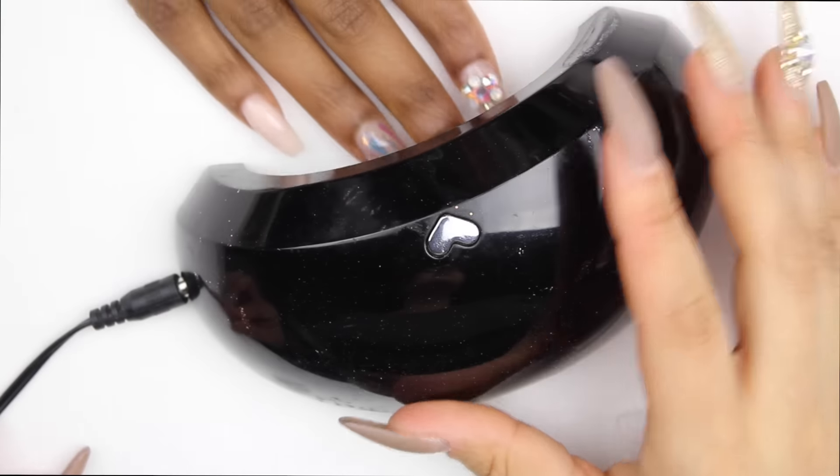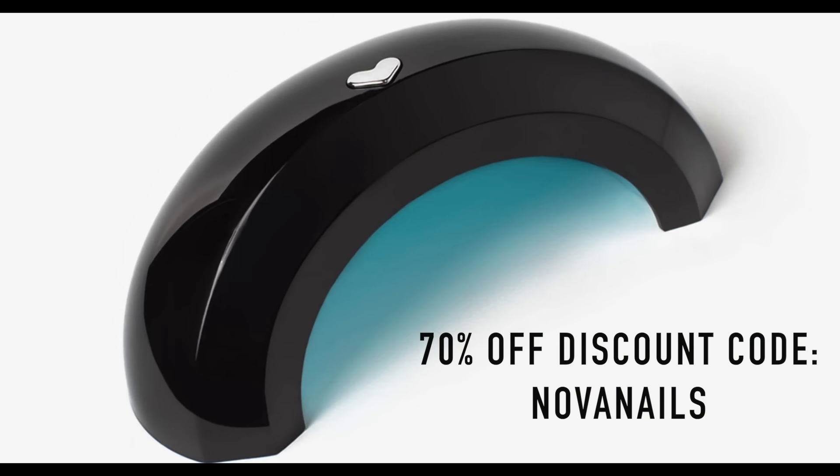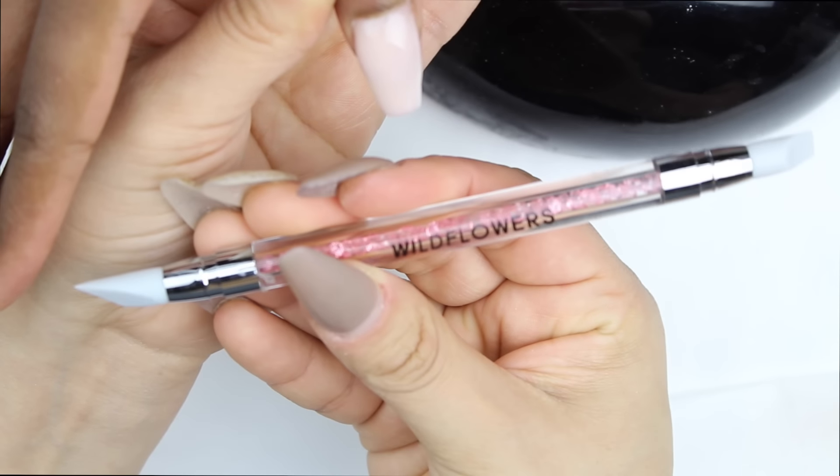My UV shine is also LED compatible. As you can see, I'm using my favorite LED lamp — there's a 70% off code for you guys, link is down in the description box. Since I used clear acrylic on the middle fingers, I'm using some of my gel top shine gel under the nails also.